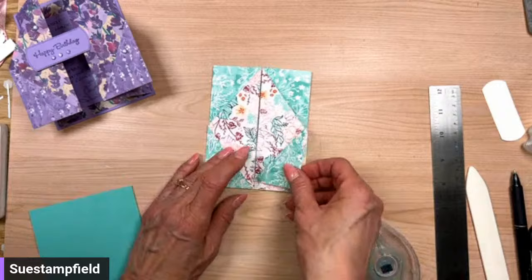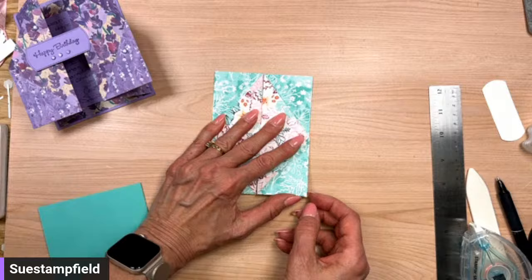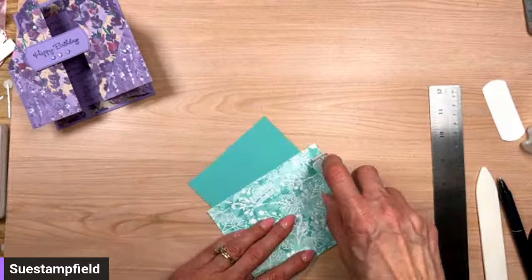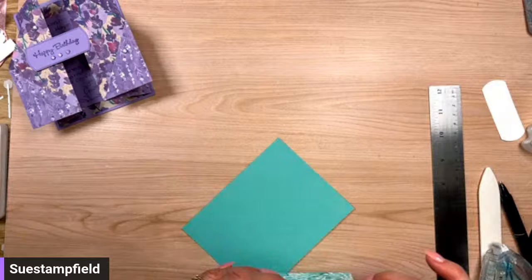We're going to use some liquid glue to adhere these triangles down, and then we're going to decorate! We're going to grill out tonight since it's suddenly summer here in Minnesota — we skipped right over spring! Let's get this all put together. There we go — there is our card base. We're going to stick it on here and then do some decorating. It's a shame to cover up that pretty Summer Splash!